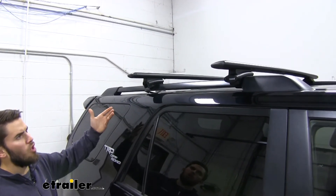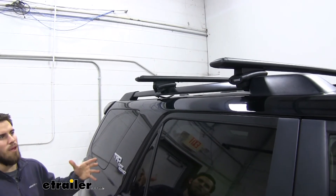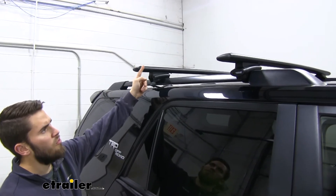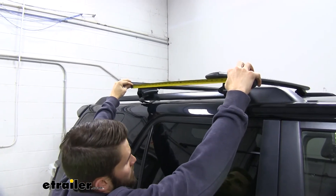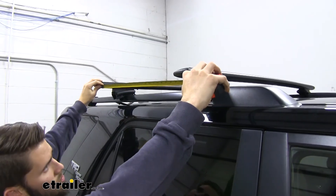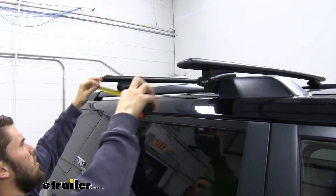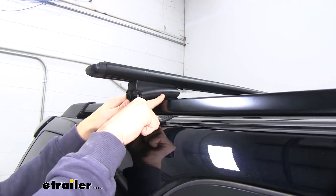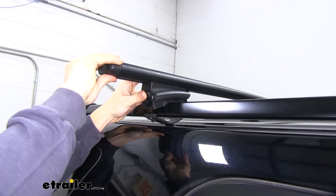From here you want to measure your crossbar spread and make sure it's even on both sides. With this roof rack system there's no set measurement, but you do want to make sure it's at least 24 inches. Measure from the front of the back crossbar to the front of the front crossbar — as long as it's over 24 inches you're good to go. I usually base it off whatever accessory I might be using. Before tightening down, you need to make sure the arrow on the bottom of the foot is over the center of your raised side rail.